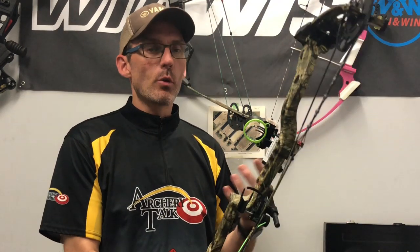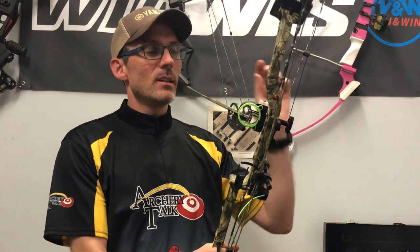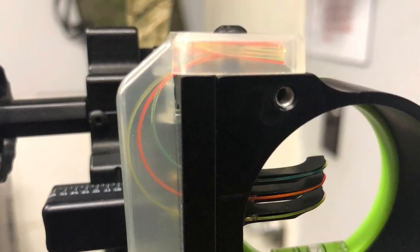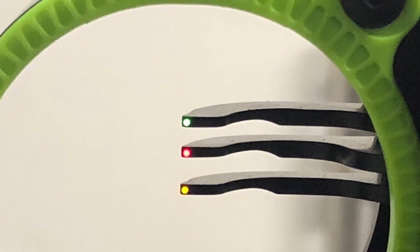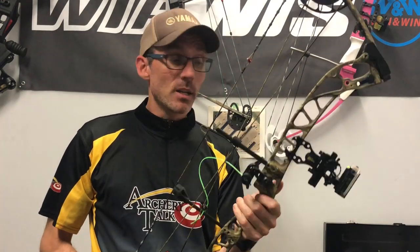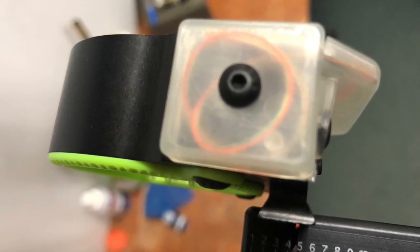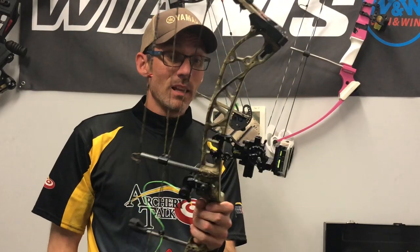It's got some interesting technology in this sight. Blackgold calls it their photochromatic technology. The general idea is that you can see well in low light conditions because the pins are nice and bright, but when you get outside in the bright sun some of the light gets absorbed and you're not getting that halo effect on those pins. When I shoot target archery I usually shoot with a dot because I don't like that halo effect on the pins. I've shot this in bright sunlight and in my club where it can get a little dark, and the pins have been showing up great every time, so I'm super happy with that. There's lots of fiber you can see in the pins, so lots of ways to catch light when you need it.